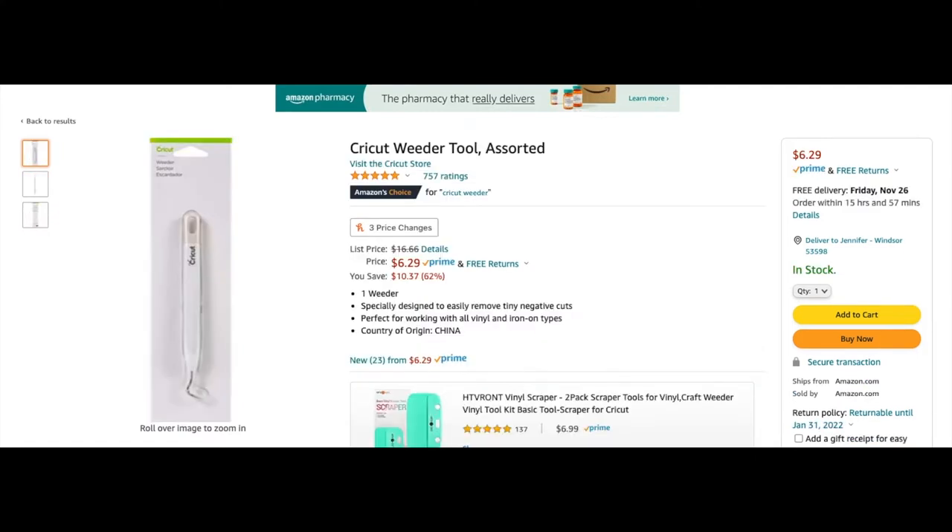Here's the individual pick I mentioned — right now it's $6.29, it's just a weeder. I absolutely love this. I recommend having a couple of them because after a while the tip of the blade gets a little dull. It still works just fine but it does get a little dull, so having extras is helpful.